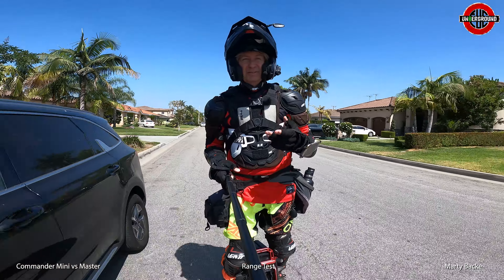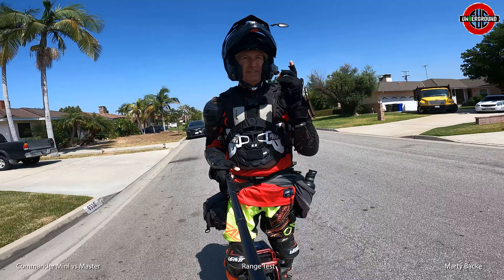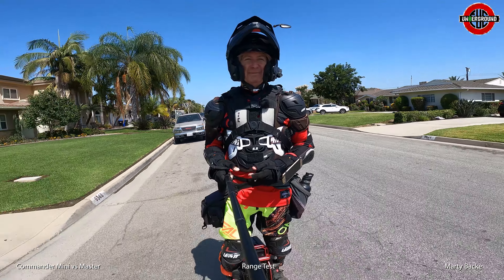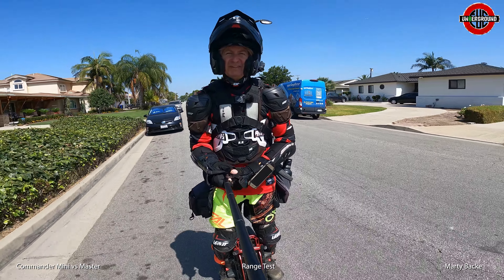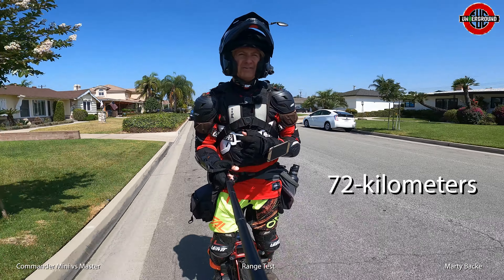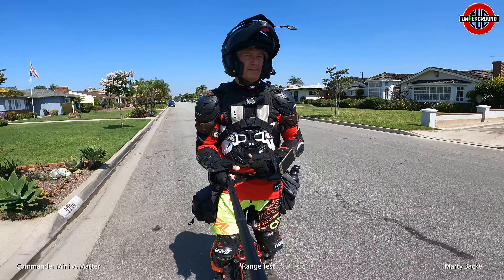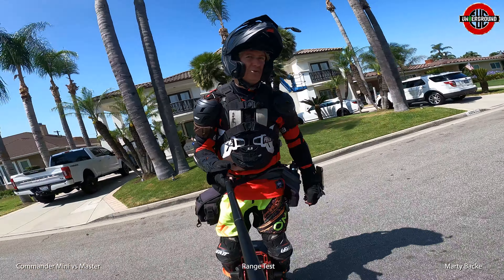For instance, the upcoming mountain ride I'm going to do — I'm going out in the mountains and I'll need every single volt I have to reach a secret charging spot. I'll be climbing about 6,000 to 7,000 feet over 45 miles, and I could do it on the Master, so I should be able to do it on this wheel. But the extra four volts will definitely be appreciated.